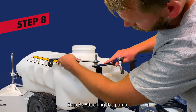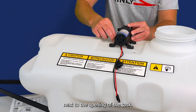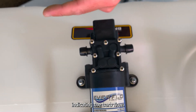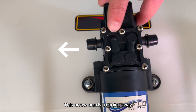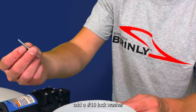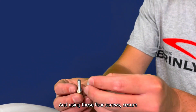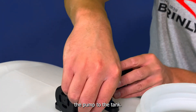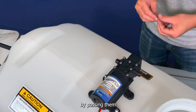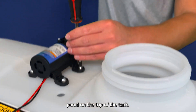Step 8: attaching the pump. Align the pump with the four holes on the flat panel next to the opening of the tank. The pump has a very small arrow indicating the barbed flow — this arrow needs to point away from the tank lid. Add a number-10 lock washer to four of the number-10 round head screws, and using these four screws, secure the pump to the tank by passing them through the feet of the tank and the four holes in the flat panel on the top of the tank.